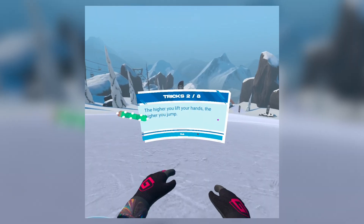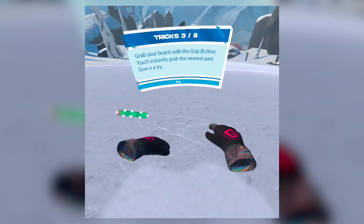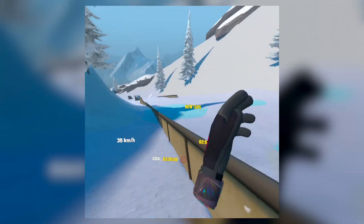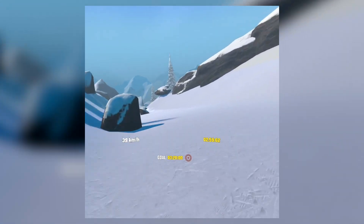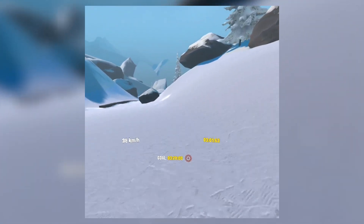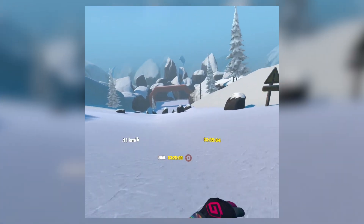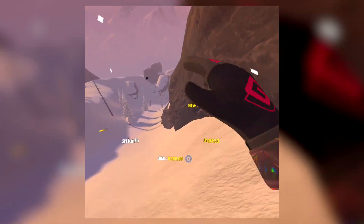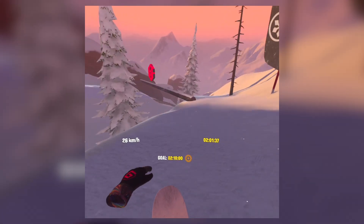Now here's the big question: how do you actually control the board? With your hands. Your hands are basically your feet in this game, which kind of makes sense because you do use your hands to balance and control your core when real-life snowboarding. But I feel like this would make more sense if I was controlling my character in third person as opposed to first person, especially when I'm doing spins as tricks — I'm basically rotating my body around but my head is staying the same way, which is kind of creepy.